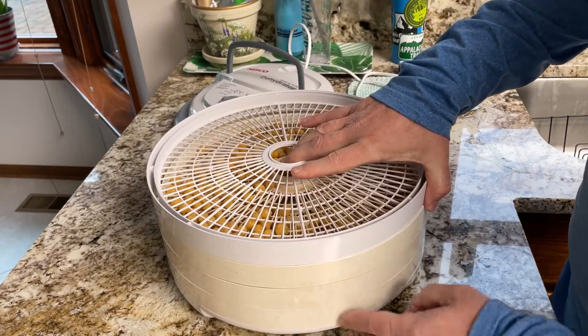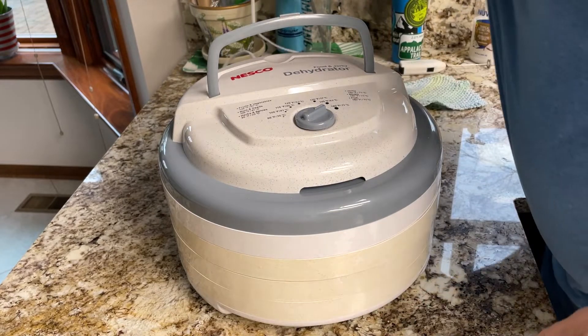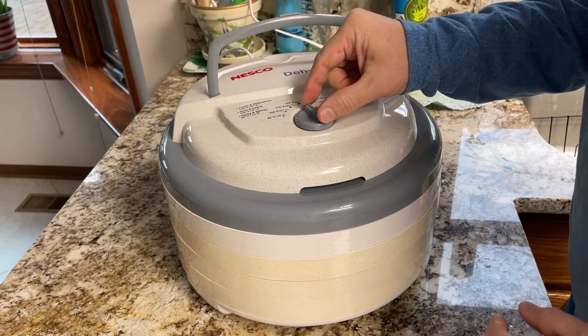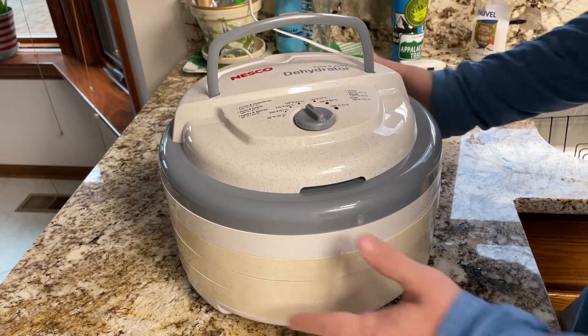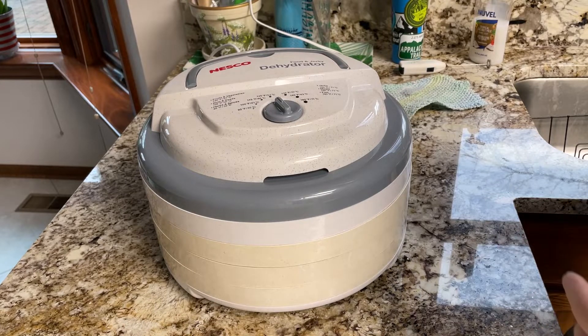My dehydrator says you need to have four trays minimum, so that's what I do. Garbanzo is a bean — that's a vegetable, fruit kind of thing, nuts, seeds — so I set it to about 115 to 125 degrees. I don't want it to go too fast. This actually takes several hours, and the way you check these is to take one and bite it. If it's dry it crunches; if it mushes it's still wet. We'll check back in a little bit.